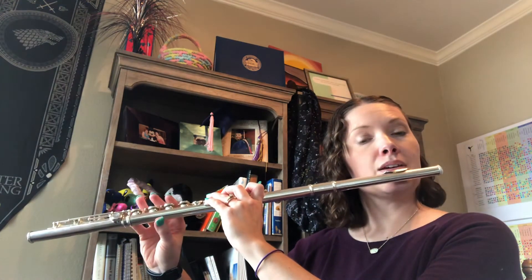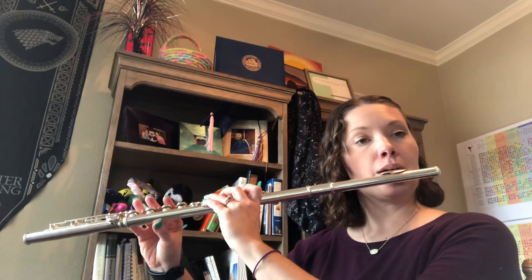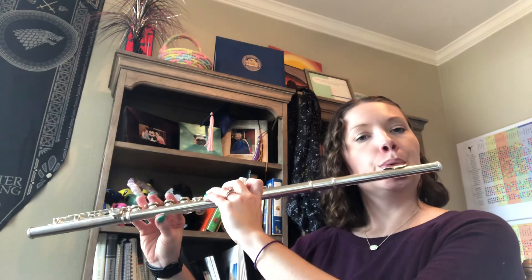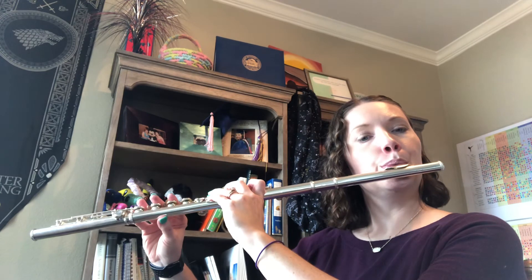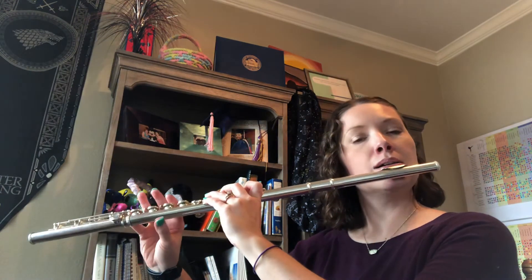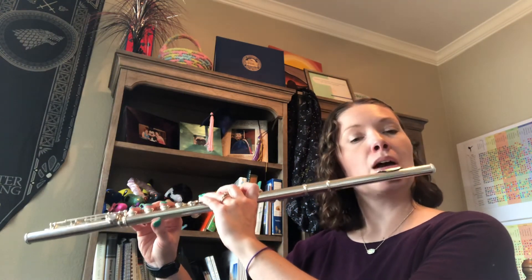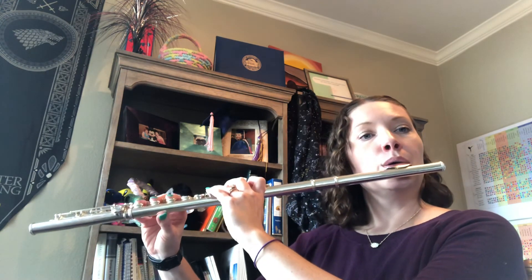A flat scale — don't forget the fourth note is still D flat — down up down up. E flat — fourth note is still A flat — down up down up.